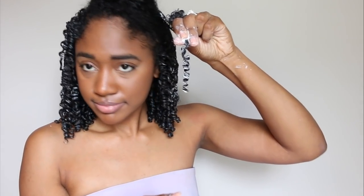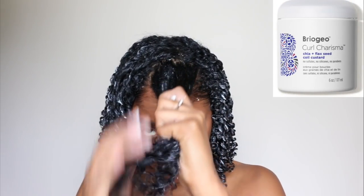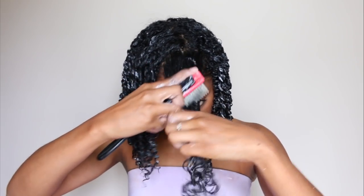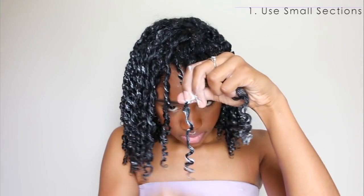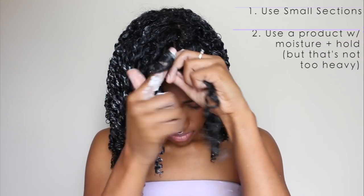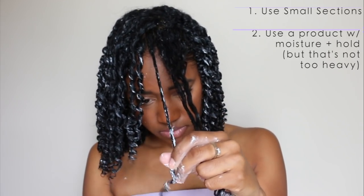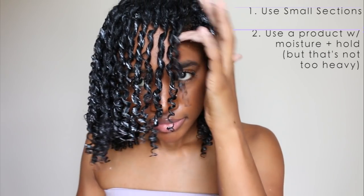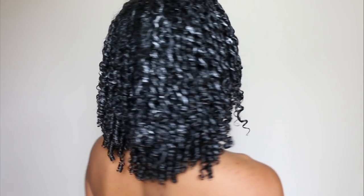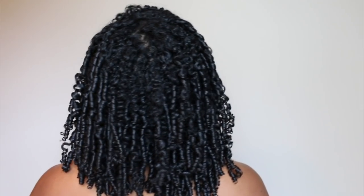Finger coiling definitely takes practice and patience. It took me a little bit over an hour to finish my entire head, so I was really excited when I got to the last section. But it's really worth it because my hair is so defined and it actually lasts much longer than my regular wash and go. Two tips for an amazing finger coil: use smaller sections, because this will lead to a less frizzy result. The second tip is to use a product that moisturizes your hair and has hold — if you use a product that is too heavy or really crunchy, your hair might look weighed down and also take forever to dry. With the Briogeo Coil Custard I had both the moisture and definition, and my hair dried really fast, which meant less frizzy and super defined results.